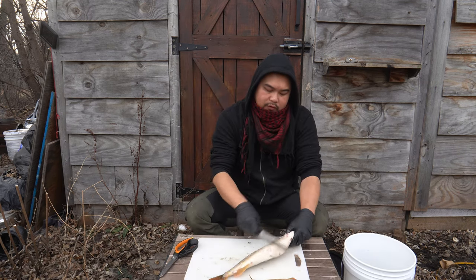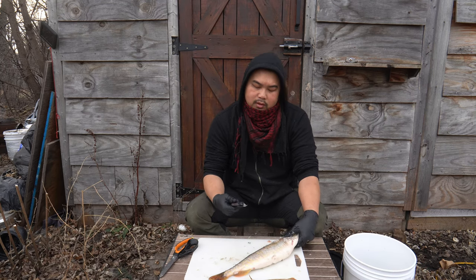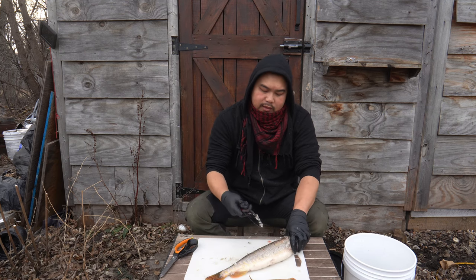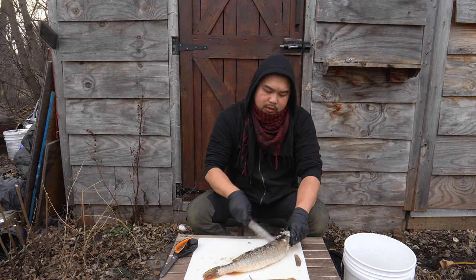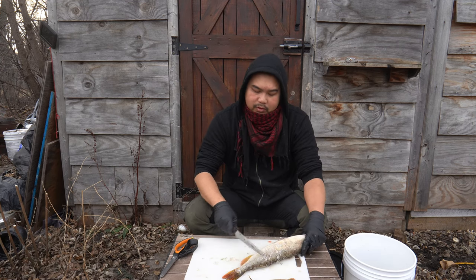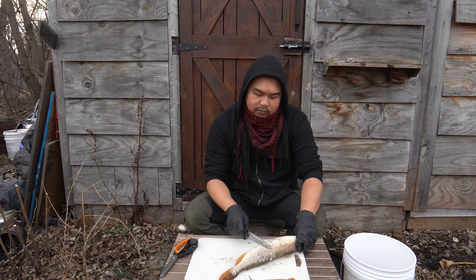The plan for the fish today is going to be some summer rolls. I'm going to simply boil the fish and then use it as a protein source. The fish doesn't necessarily need to be seasoned because it's going to be wrapped up with other ingredients and there's going to be a dipping sauce.